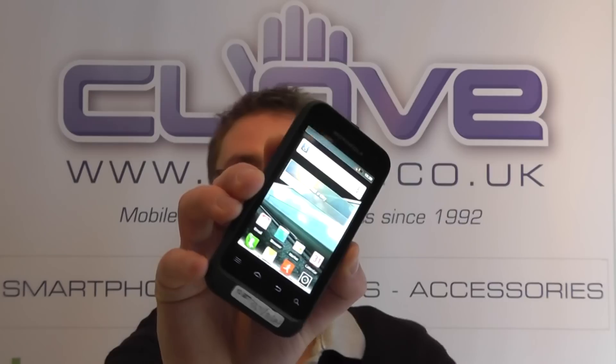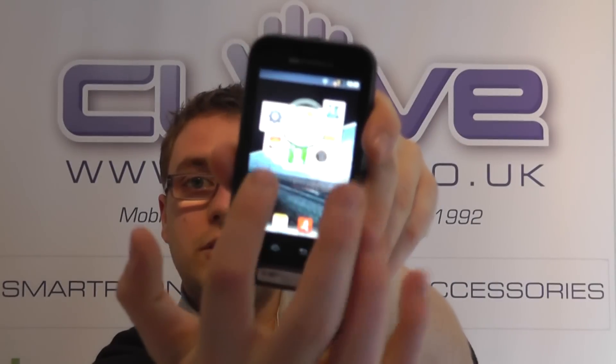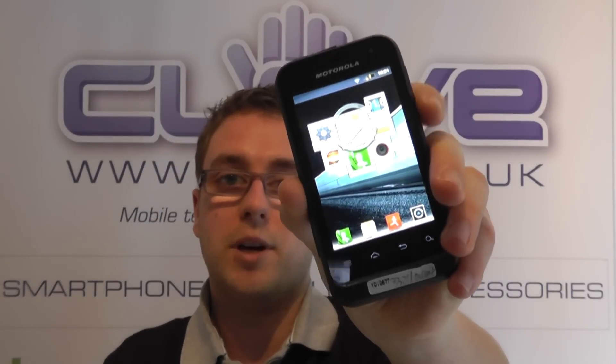Now it's a bit difficult to do a full product tour of it here. We've got other videos on the channel that demonstrate it, but you can see here we've got the usual Android home screens with a bit of Motorola customisation.